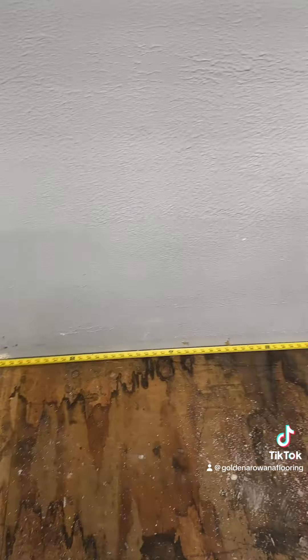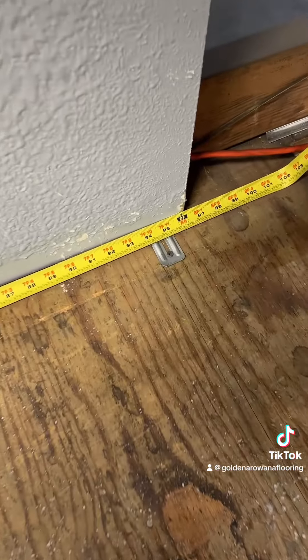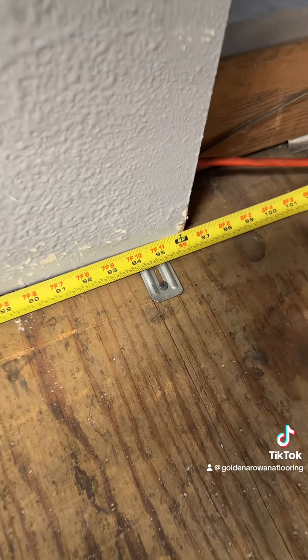Make sure that when you're measuring your room, your tape measure is straight. Here we have eight feet — this is going to be the length.